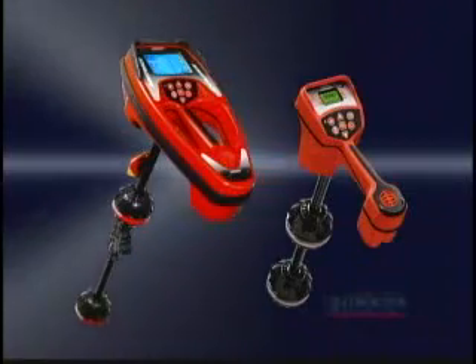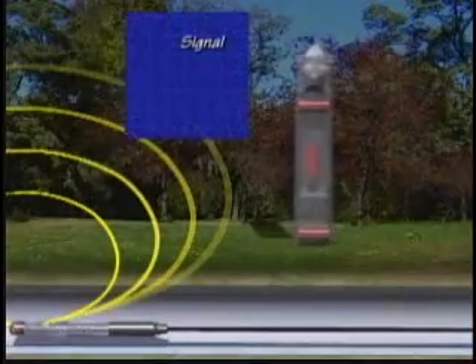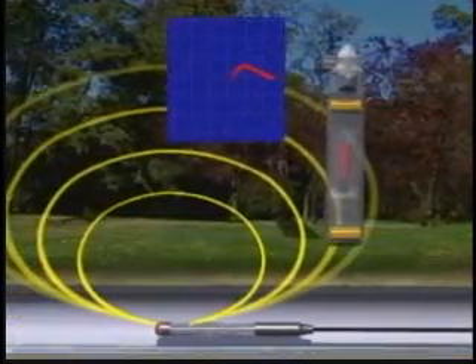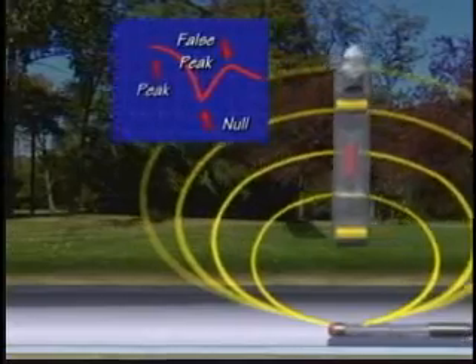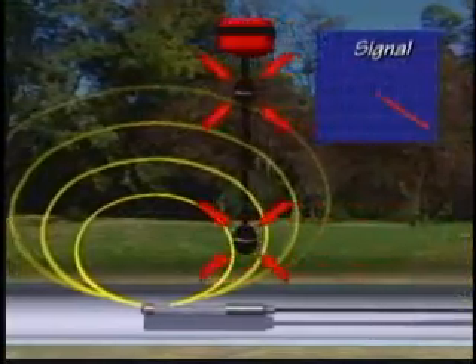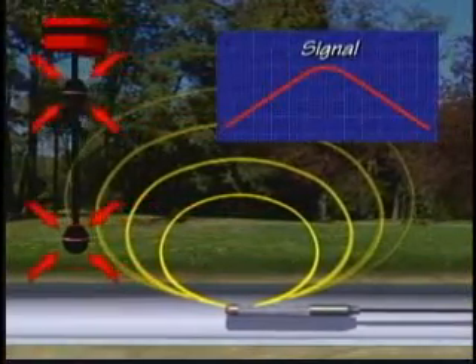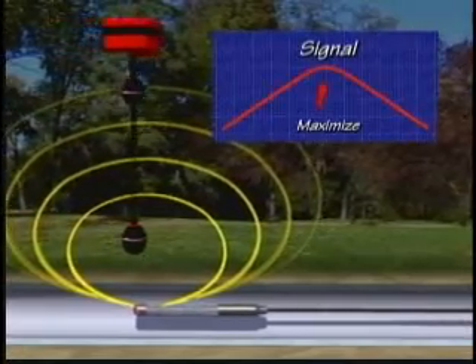Rigid locators use advanced technology you just can't get with conventional receivers. With conventional receivers, you get flat, highly directional antennas that have to be aligned with the signal to get an accurate locate. You also get nulls, which happen when their antennas lose the signal, as well as false peaks, which increase the likelihood of mislocating the line's position. But with Navitrack receivers, you get multi-directional antennas that see all of the signal equally from all directions — no nulls and no false peaks, just fast, accurate locates you can trust.